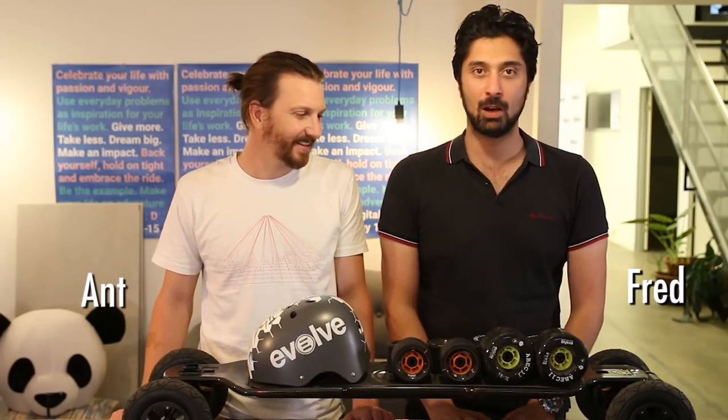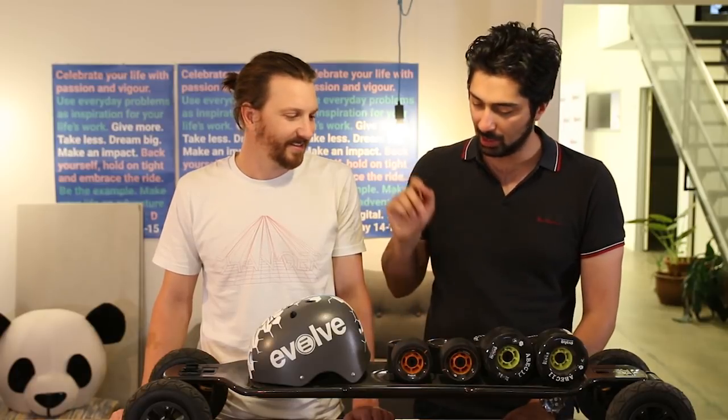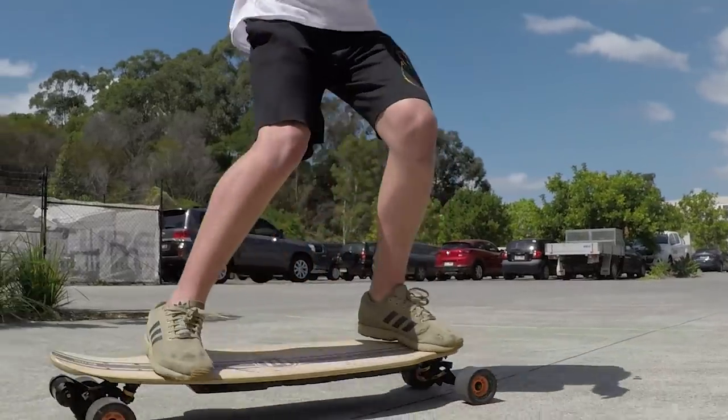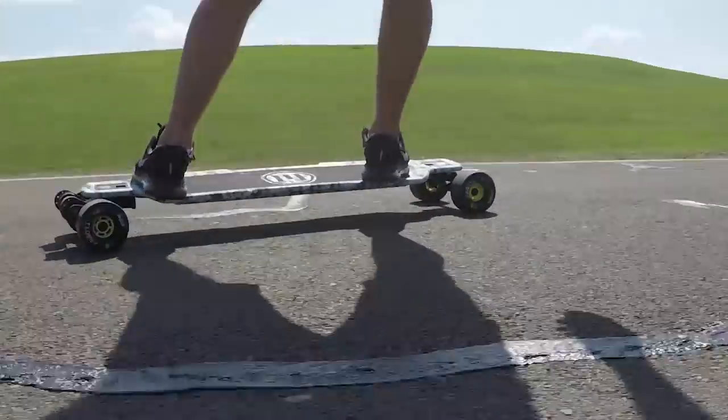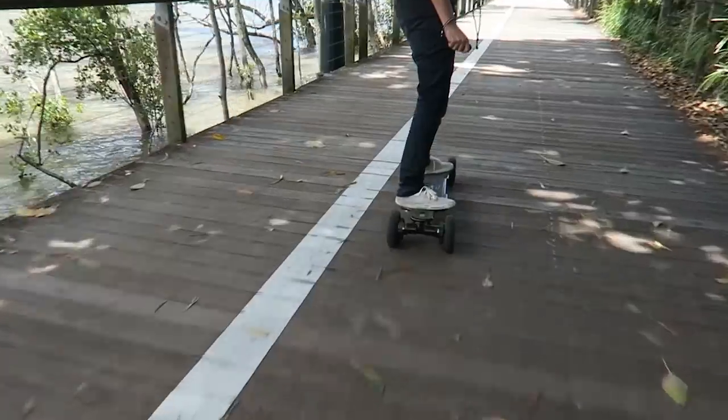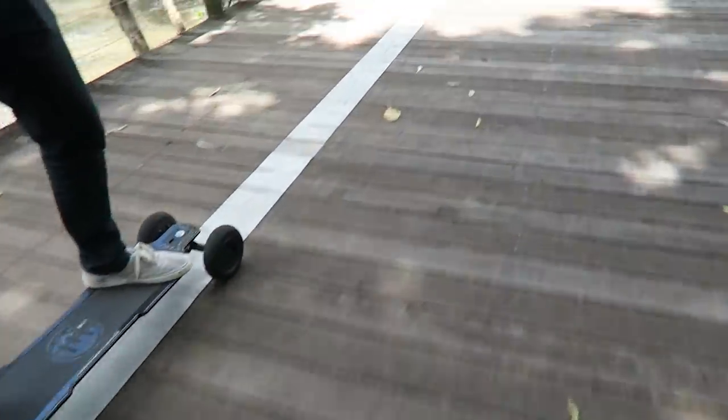Hey everyone, I'm Fred. And I'm Ant. Today we're going to be doing a bit of a roll test featuring the Carbon GT. We'll be testing three sets of wheels: the standard Evolve 83mm GT wheel, the ABEC 11 107mm F1 wheel, and the standard AT wheel from Evolve as well.